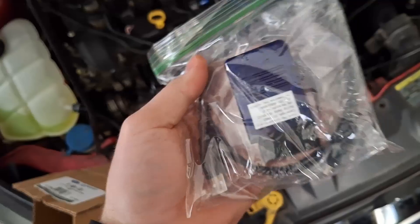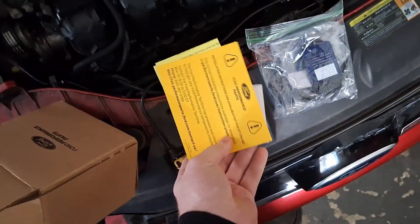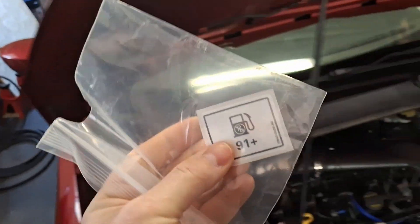This is a vehicle interface for a laptop, which you'll need. You'll also need a laptop. There's a paper voucher and a sticker — you put the sticker inside the fuel door so you don't forget to put premium in this thing.